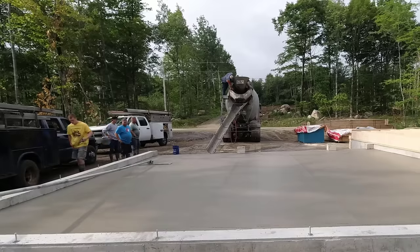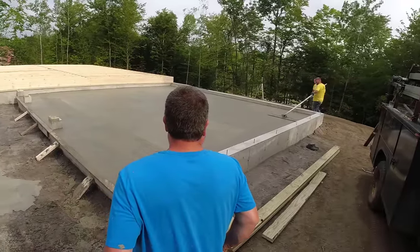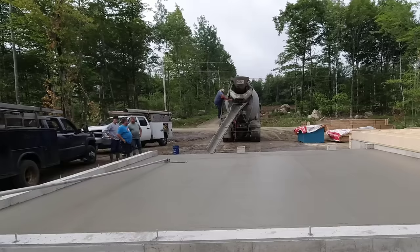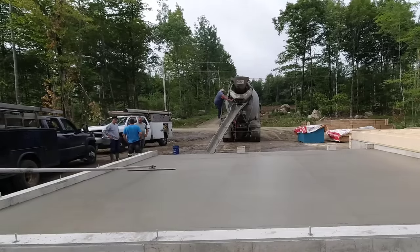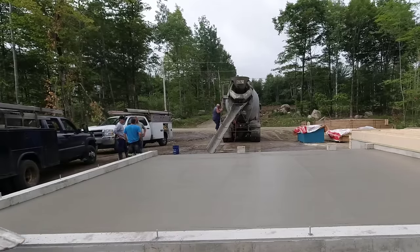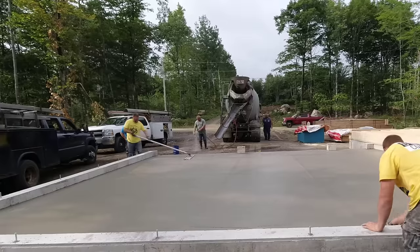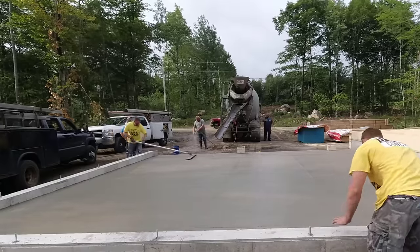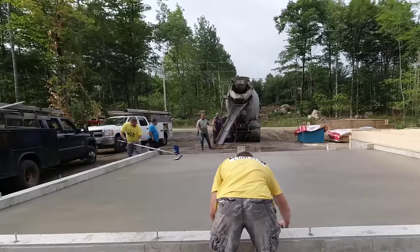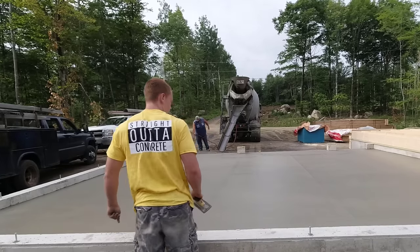So total pour time on this, including Darren still bull floating, ended up being 23 minutes and 32 seconds. A total of 23 minutes to pour out 10 yards — a little over 2 minutes per yard, which isn't too bad. If we were to do this and I told the guys before the pour, 'hey, we're going to time this, we're going to do it as fast as we can but still do high quality work,' I'm sure we could have shaved probably at least 10 minutes off and probably done this in 13, 14, 15 minutes pretty easy. Maybe we'll try that in an upcoming video on a garage that's just about the same size and see if we can beat 23 minutes and 32 seconds.